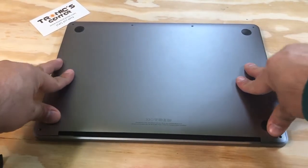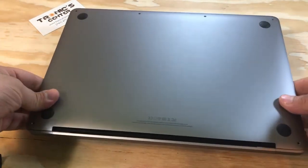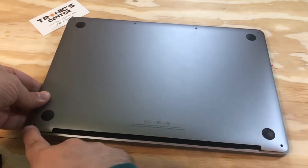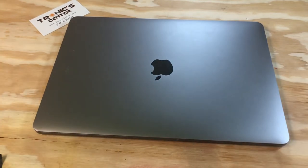Close the bottom case and tighten all the bottom face screws. Now your computer is ready to start — just open your computer, turn it on, and start your next repair project.